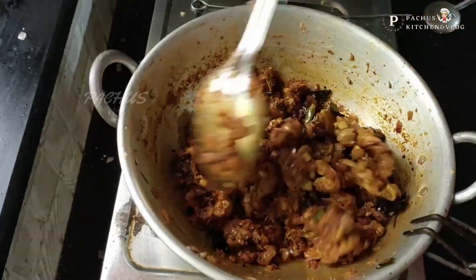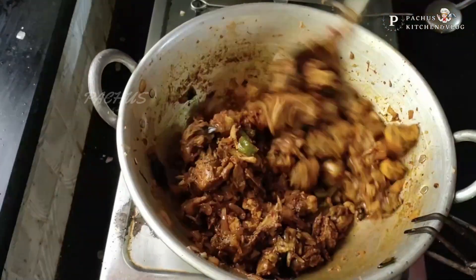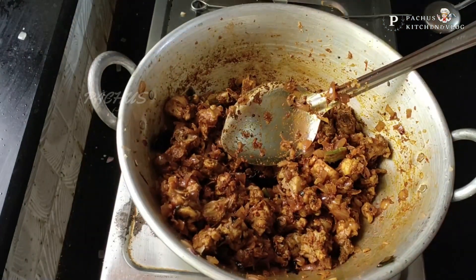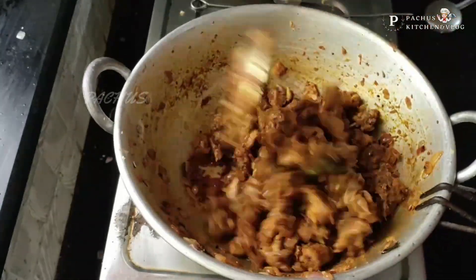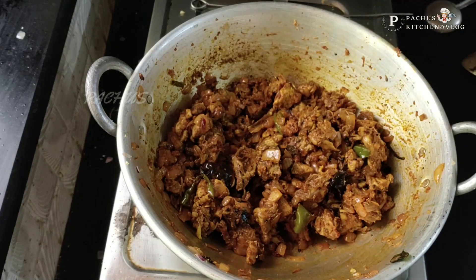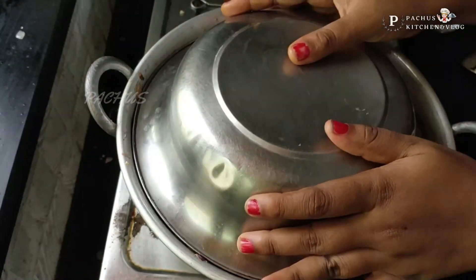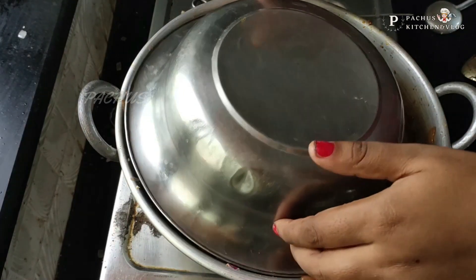Now we'll do a test of the pot. The pot is only for the pot. Now we'll add 2 minutes, then we'll add the pot. Now we'll add chicken — put it in the pot.